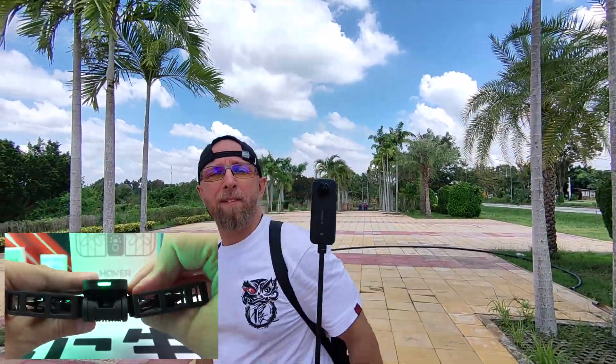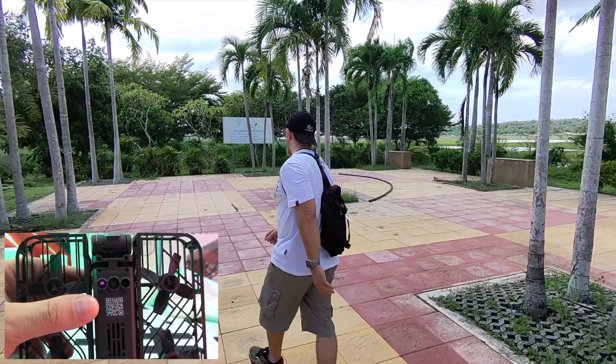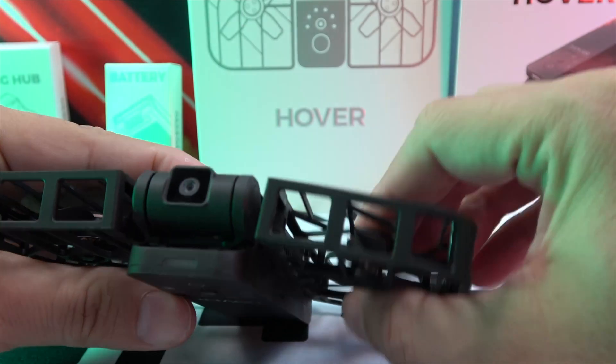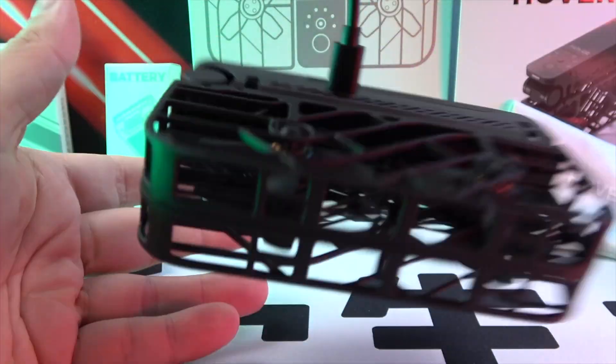Safety is paramount, and the X1 doesn't fall short. The propellers are encased, ensuring utmost safety during flights. On its sides, we find a USB-C port for charging and an easily removable 1050mAh battery.